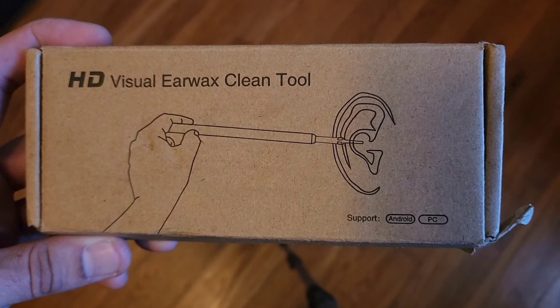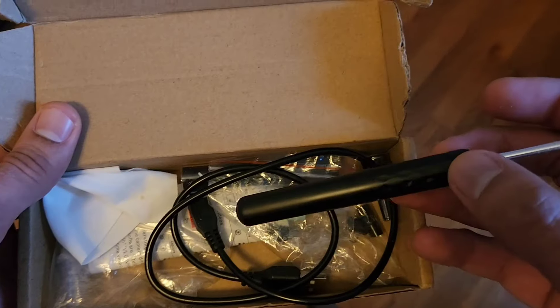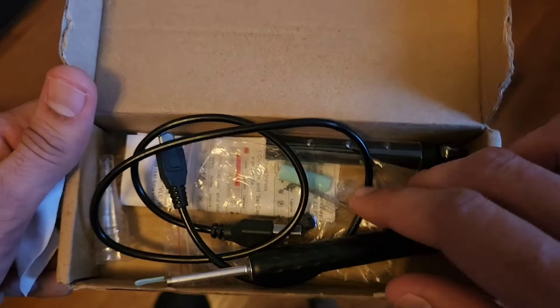Welcome back to another product video for this visual earwax clean tool. This tool works with your cell phone. This is everything that comes with the package.